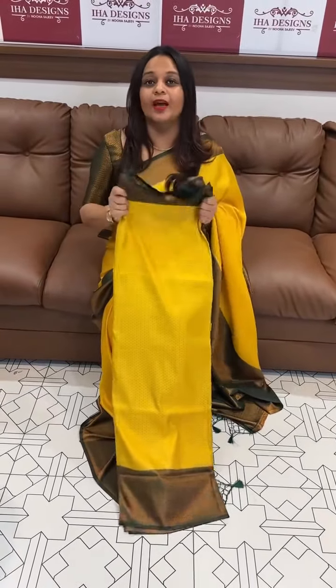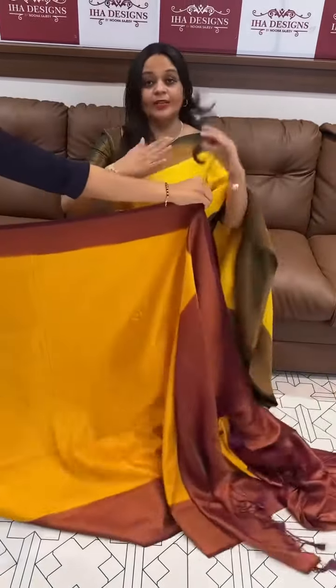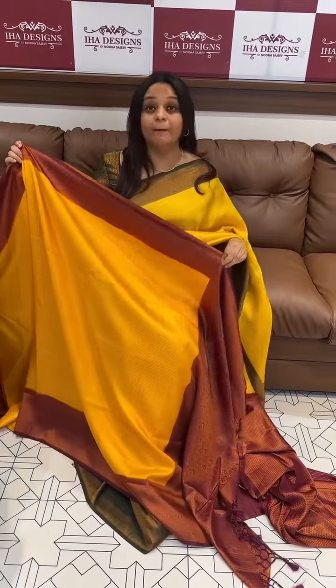Price is 60. Ready for dispatch, express delivery. First one is yellow with green. Second one is a good matte color.